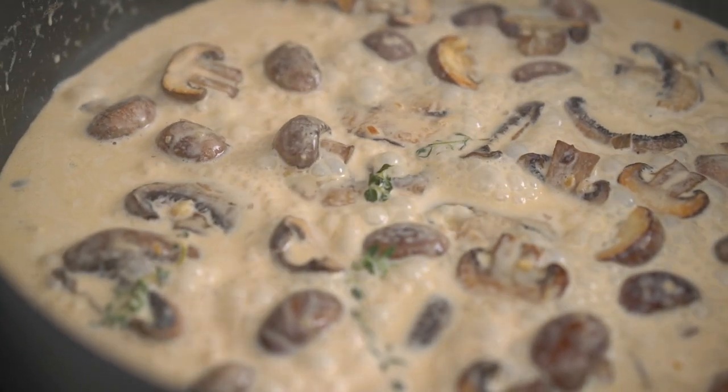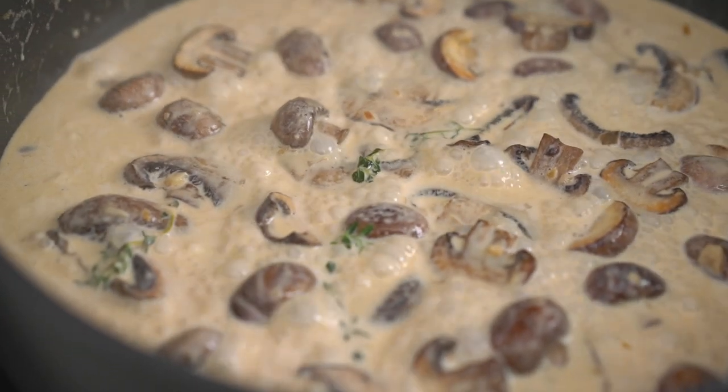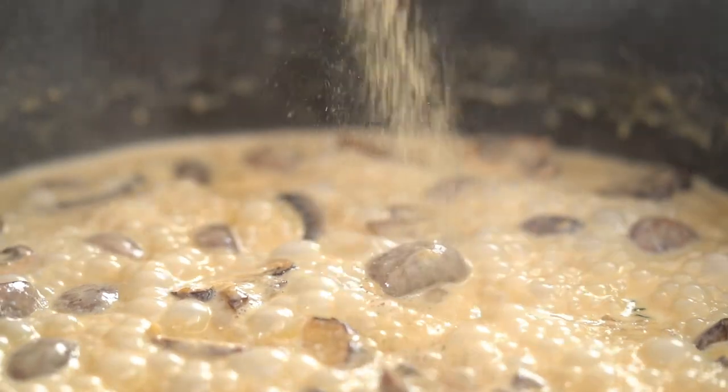Look at that — it's looking creamy, thick, and amazing. Just a few little final finishing touches. I want a little dash of white pepper. I like white pepper because it doesn't take over in terms of flavor — this is all about the mushrooms. Just a little dash.